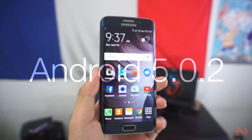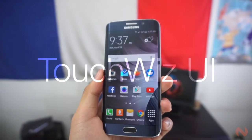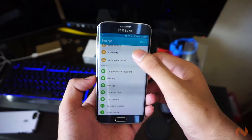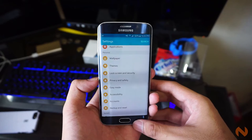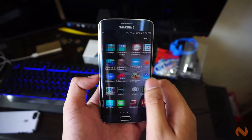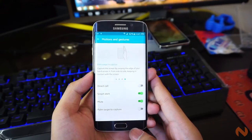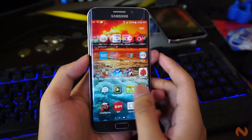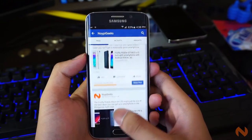The Galaxy S6 Edge runs on Android 5.0.2 Lollipop with Samsung's TouchWiz on top. The company's heavy skin has been long criticized for being bloated with unnecessary applications and other software pre-installed out of the box. Samsung finally learned their lesson and started optimizing TouchWiz for the Galaxy S6. It has far less bloatware and most of the added features are turned off. For those who actually find those features useful, they are still available in the settings menu.